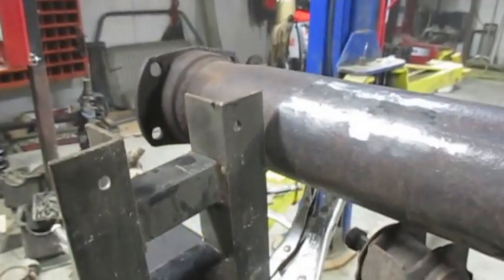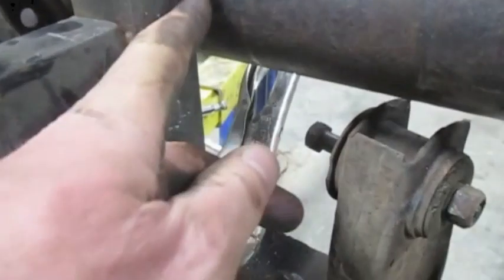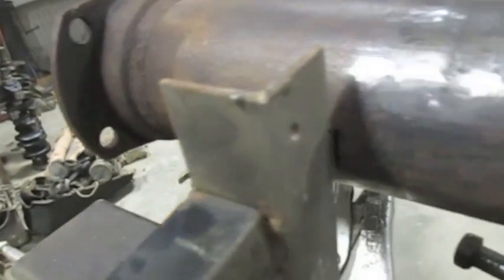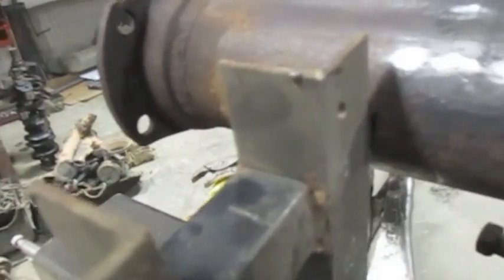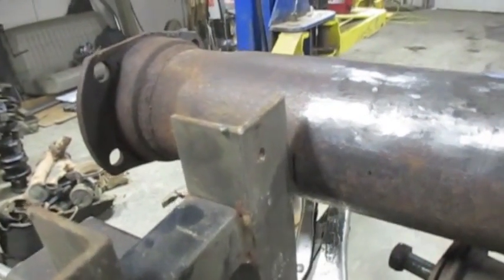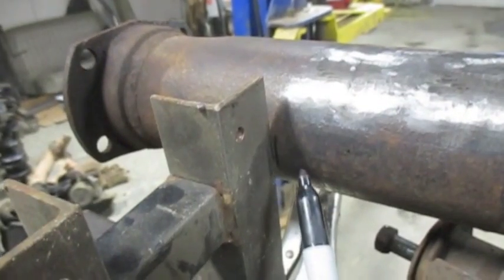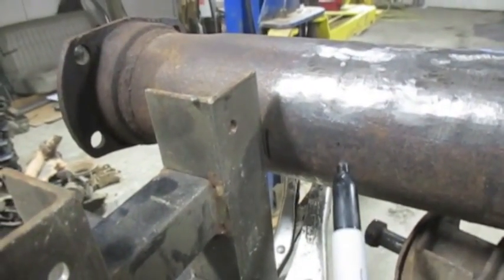Next I'll mark where the tubes need to be cut. Registering off my angle iron, I clamp on another piece of angle iron at 90 degrees and mark it with a sharpie or scribe a line — that's the exact width of the original rear end. We're going to have to cut even more than that off because we have to make room for our housing ends. I'm using Strange Engineering H1143 housing ends, which are 1.3 inches long. So after I make this line, I mark off another 1.3 inches, make another line — and that's where I'll cut, with my band saw.